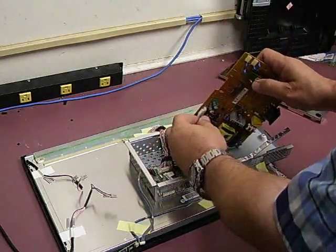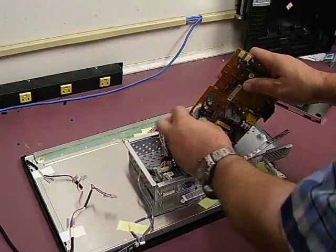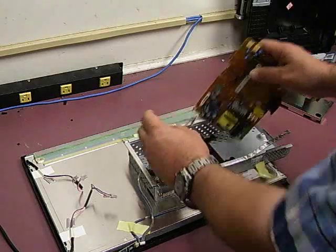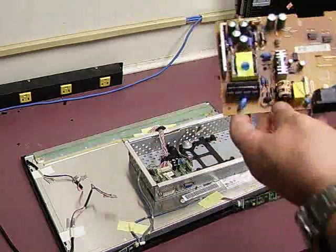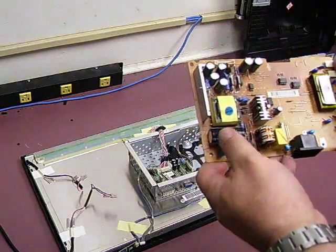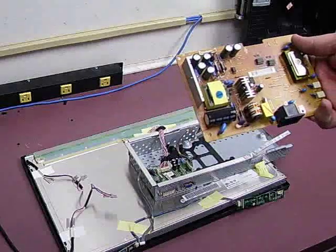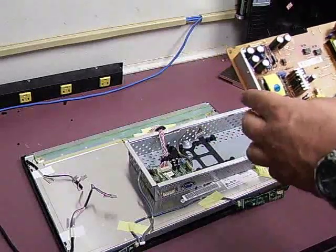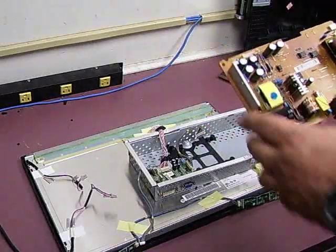There's one cable going to the control board — it's a squeeze-lock connector, so you squeeze it a little bit and it will work free. Here's the power supply board we're going to be doing the repair work on. We'll take it over to the soldering station, remove the bad capacitors, replace them, and see if we can get this unit back up and going.